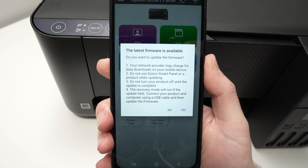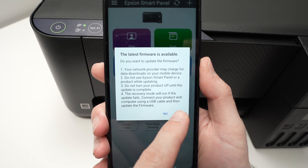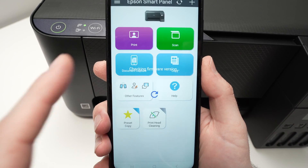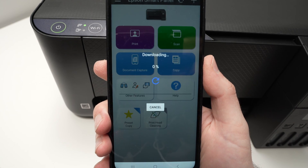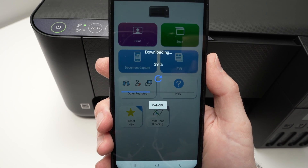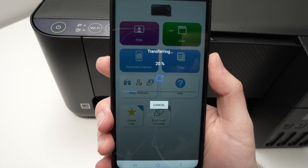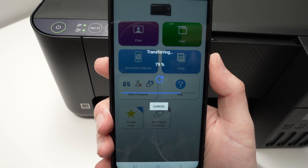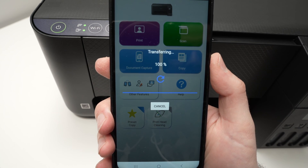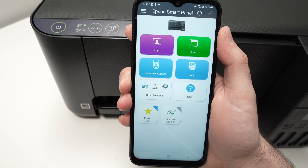If there is a new firmware available for your printer, they'll ask you to install it. Press yes — it's always good to have the latest firmware. Press agree, it will download and then install. It takes about two minutes, so not too much time lost. And now we are on the main screen of the app.